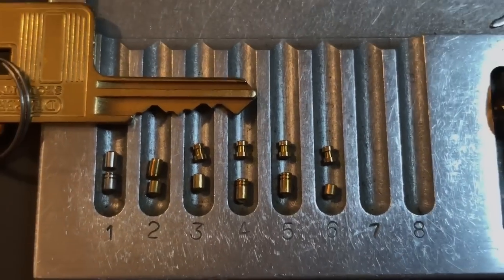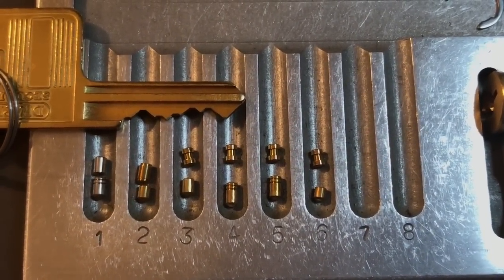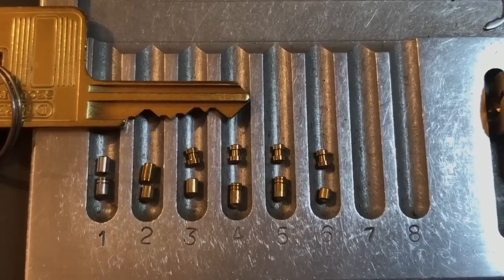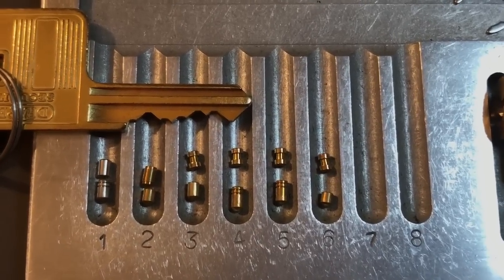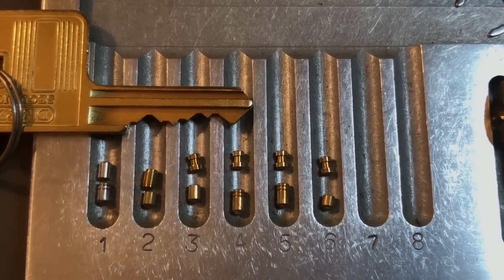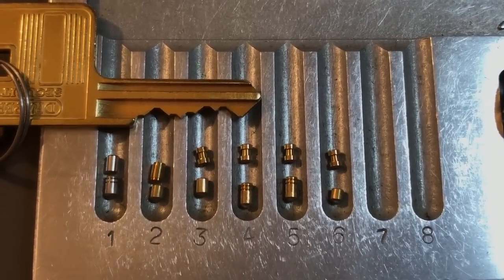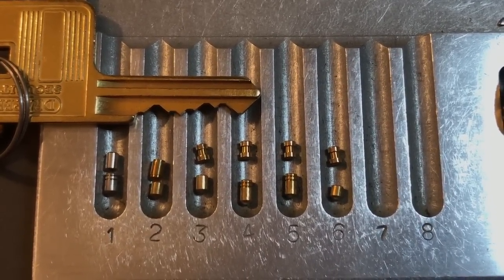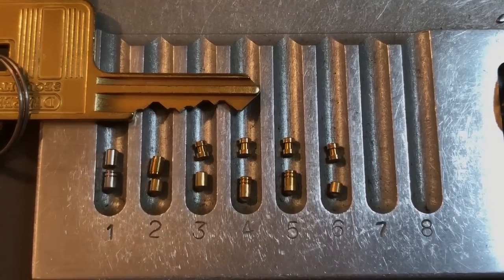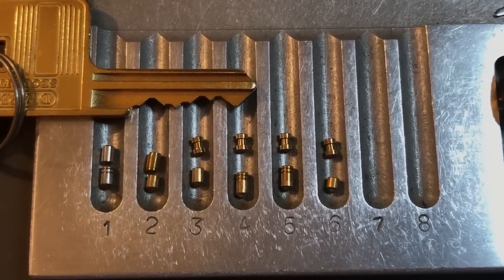A nice core, definitely a nice lock overall, though you really need to find it at a good price. Otherwise, I'm just not sure it's worth the money. In any case, that's all I have for you on this Draper Expert 82 millimeter shutter lock. If you have any questions or comments about it, please put them below. If you like this video and would like to see more like it, please subscribe, and as always, have a nice day. Thank you.